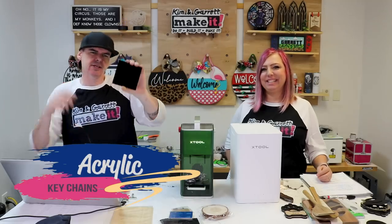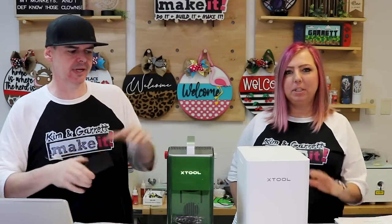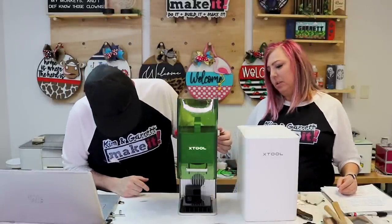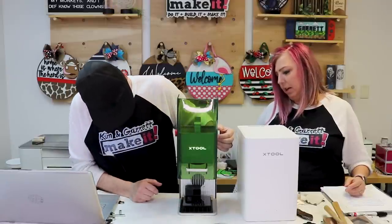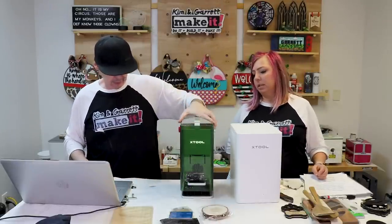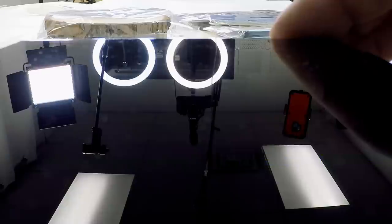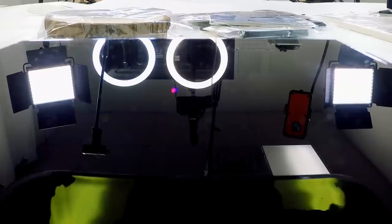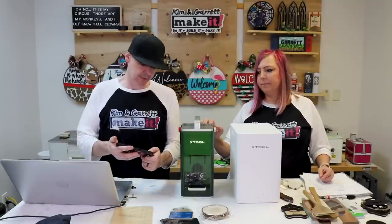Project two: acrylic. We're going to use some black acrylic and make a personalized keychain — somebody's name on a key chain right on the spot. We'll do Sarah. It's already focused because we're using the same height. Let's frame it and close this up. All right, hit process.